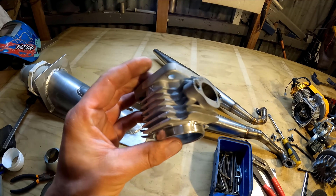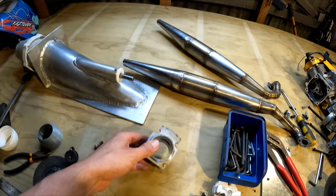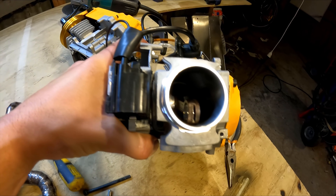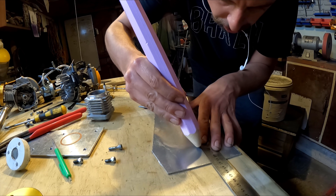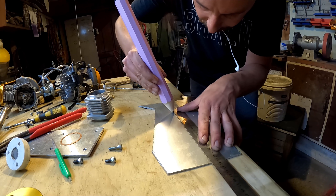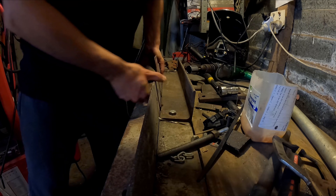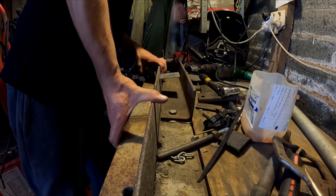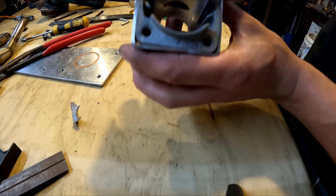Nothing quite like cutting the cooling fins off a brand new motor — I wonder if that voids the warranty. Looks like I've got just enough room to fit the sleeve around there. I'll use 2mm plate I think. Just got to precisely mark this out, then grind a little bit off the sides — not too much.